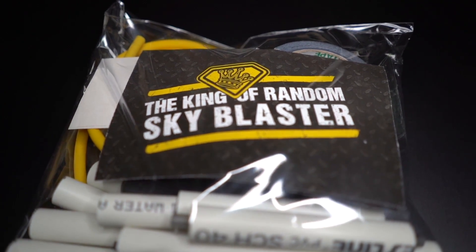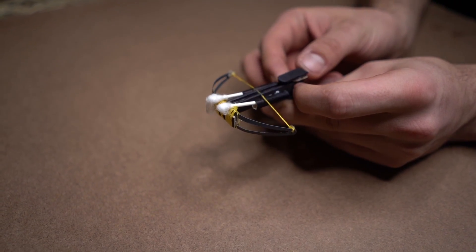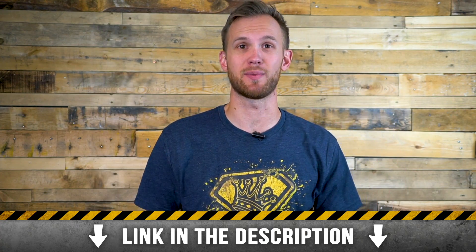If you haven't had a chance to check out our DIY build kits, we have several of them up for sale in our shop. They come with every piece you need to build the project yourself and are super easy to assemble, so go ahead and click the link in the description to check them out.